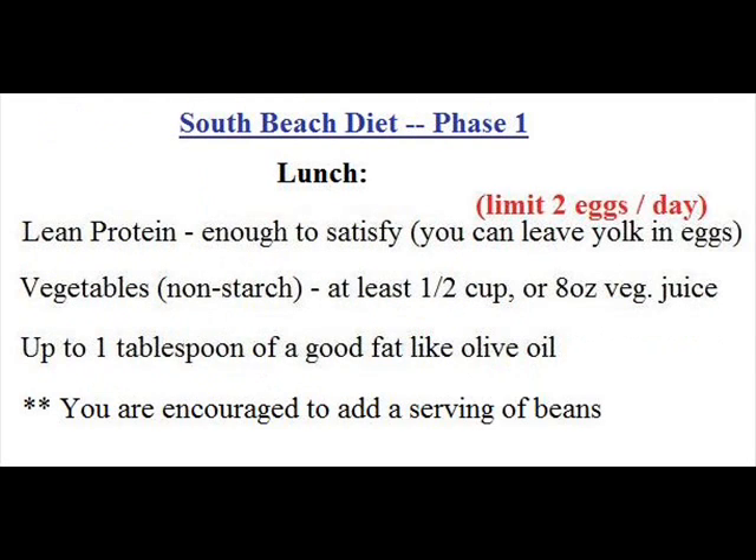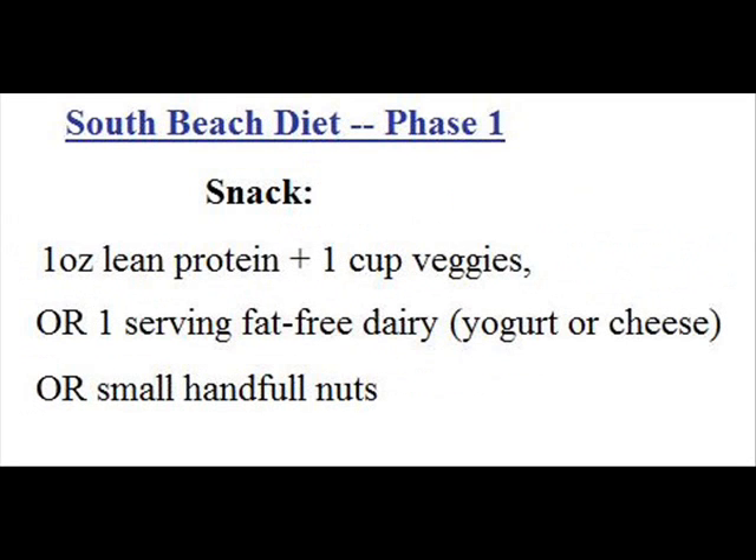Lunch for phase one is very much like breakfast. You can have lean protein, enough to satisfy you, remembering your limit of two eggs per day. Have at least half a cup of non-starch vegetables or eight ounces of vegetable juice, and up to one tablespoon of a good healthy fat like olive oil or canola oil. You are encouraged to add a serving of beans to this meal — you don't have to, but it's a great way to help you fill up and get extra protein.